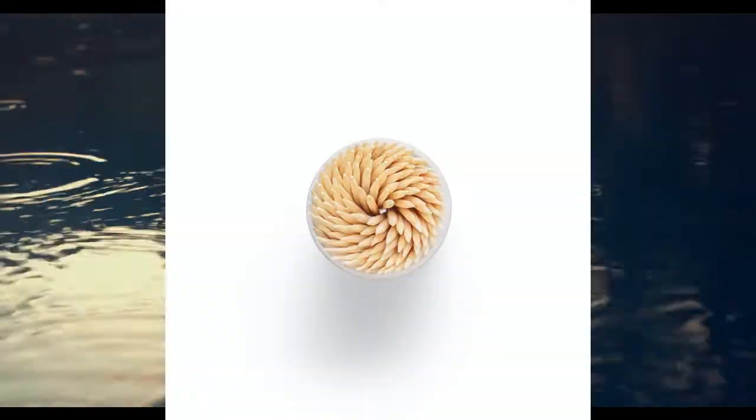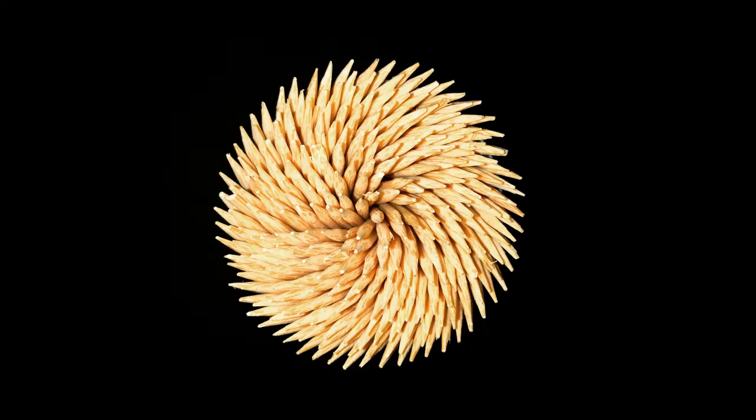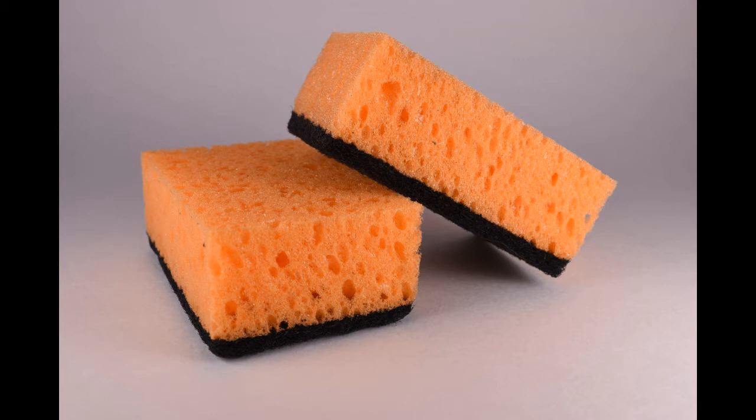This is an amazing experiment because it is so incredibly simple. It works with any kind of toothpick or matchstick made from wood. This experiment shows capillary action. Capillary action occurs when a liquid moves through something that is full of little holes, like a sponge.